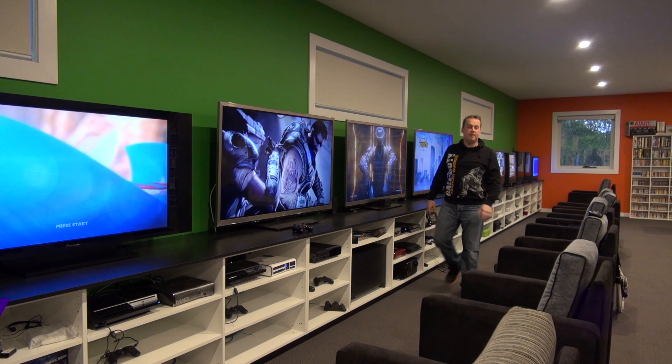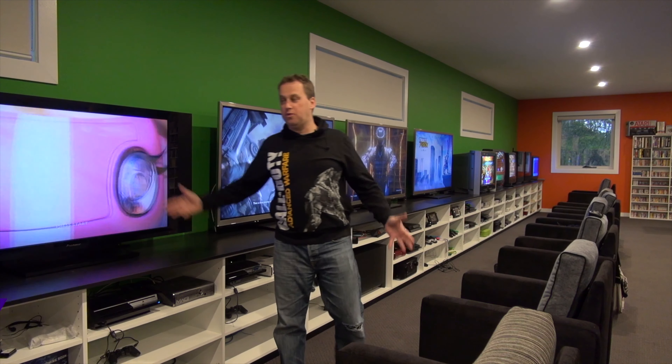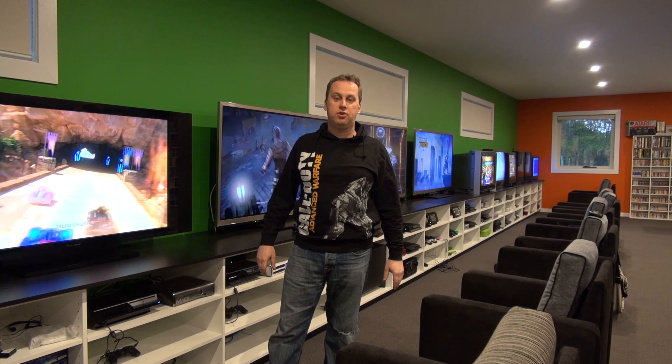Hi everyone. Currently setting up the consoles for all the video games and TVs, and it's been an enormous job.